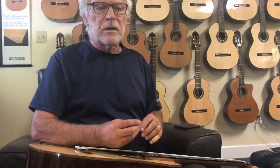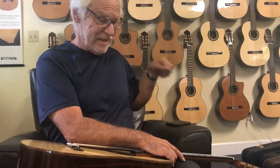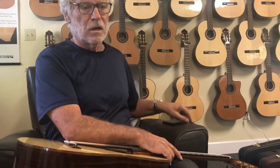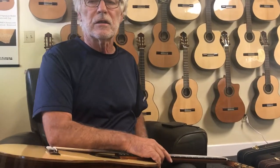There are other things that can cause buzzing, but just by virtue of changing climates and stuff, that's what the truss rod is for. And 90% of the time it takes care of things easily. If it makes the action a little higher, well, that's another question, but it should be all right.